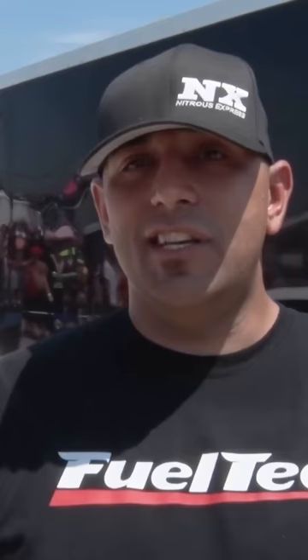The specialness of this combo is the twin turbos — big 88 millimeter turbos. The fuel system is crazy: an Aeromotive belt-driven pump, two sets of injectors — one set of 550 pound injectors and one set of 225 pound injectors.